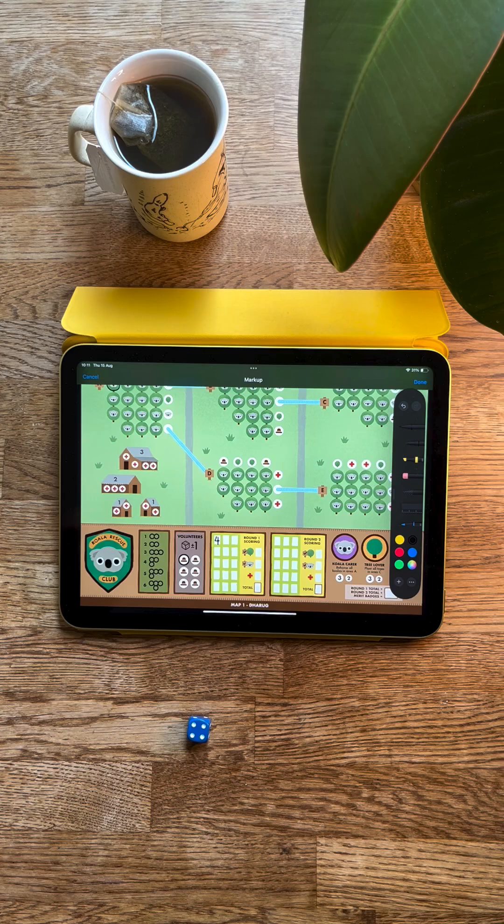So that is how you play print-at-home board games on an iPad or tablet computer. I hope you found this useful, and I'll catch you next time.